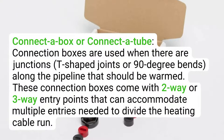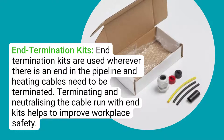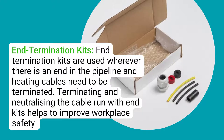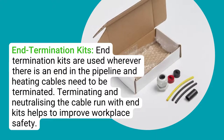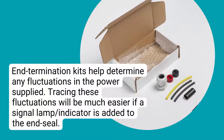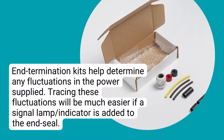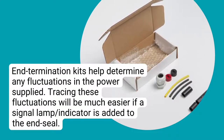Connection boxes or connection tubes are used when there are junctions, T-shaped joints, or 90-degree bends along the pipeline that should be warmed. These connection boxes come with two-way or three-way entry points that can accommodate multiple entries needed to divide the heating cable run. End termination kits are used wherever there is an end in the pipeline and heating cables need to be terminated. Terminating and neutralizing the cable run with end kits helps to improve workplace safety, and end termination kits help determine any fluctuations in the power supplied.